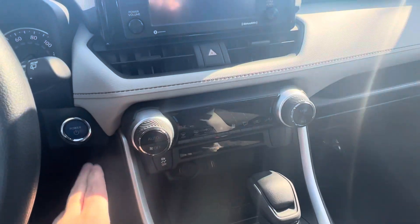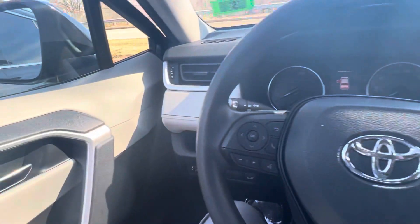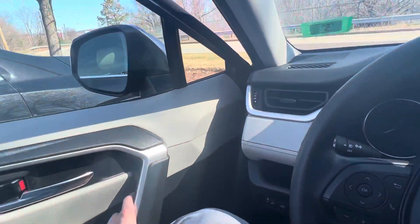Go ahead and power that down. I look forward to seeing you tomorrow, Wallace. Hope you enjoyed the quick walk-around video. Have a great day. Bye-bye.